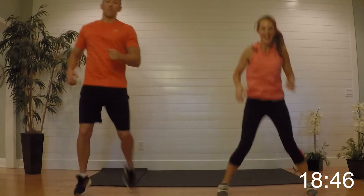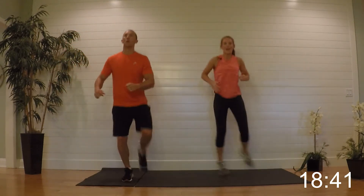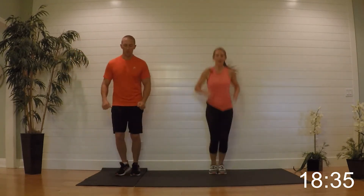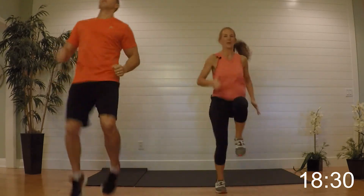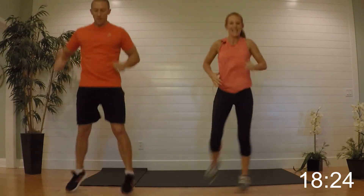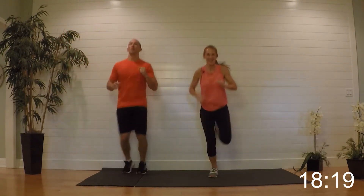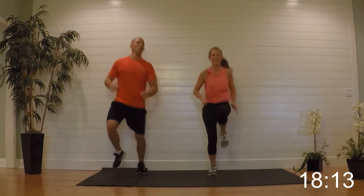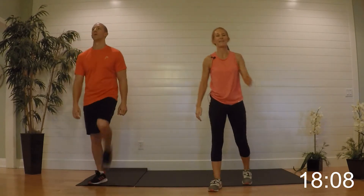Hopscotch — high knees home. Out one, out two — high knees home, get them up, hopscotch. Halfway — get them up, get them up! Almost there. Relax it — nice job, brings you back doesn't it?